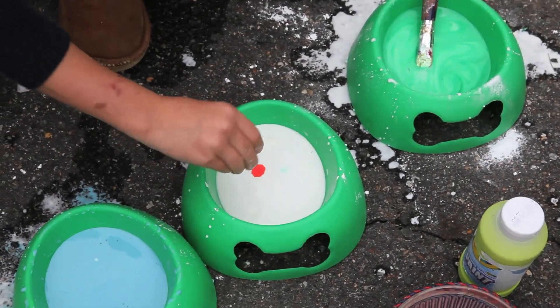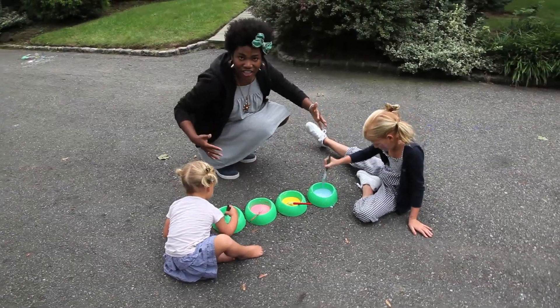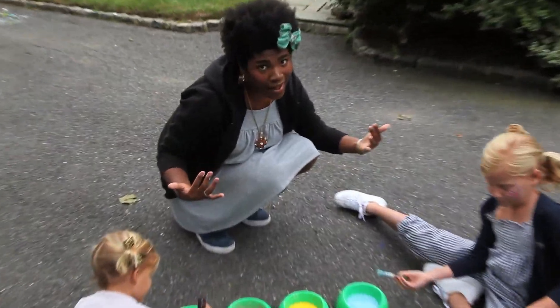We're making yellow paint and then we're going to make red paint. Don't mix the brushes, okay? All right everybody, all of our ingredients are mixed together. Now comes the fun part — painting!